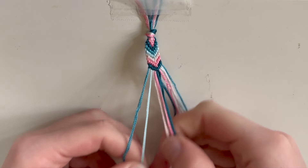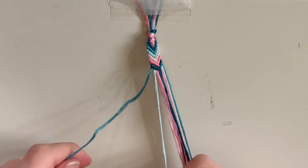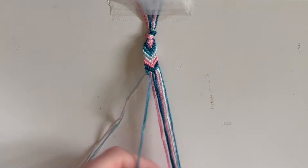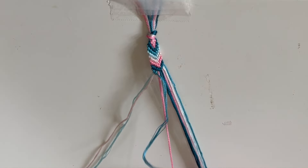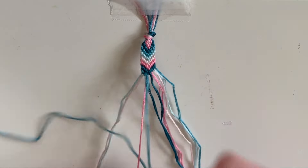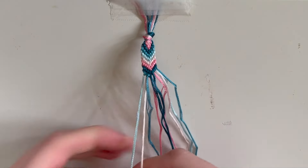Now that we've completed this chevron section, we're going to go to the far left edge, take the two shades of blue, and do two forward knots with the middle shade of blue. Now we have this blue going over this pink — this is going to be a forward-backward knot. The first half of the knot is a normal forward knot, and then the second half is a backward knot going this way. Then we're going to leave that and do the same knot but with the light blue over the light pink.